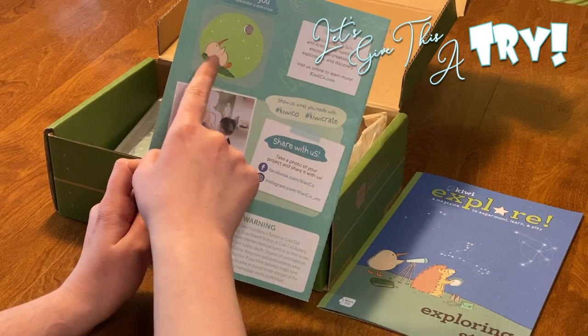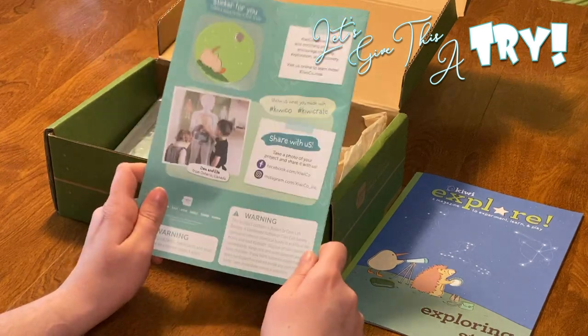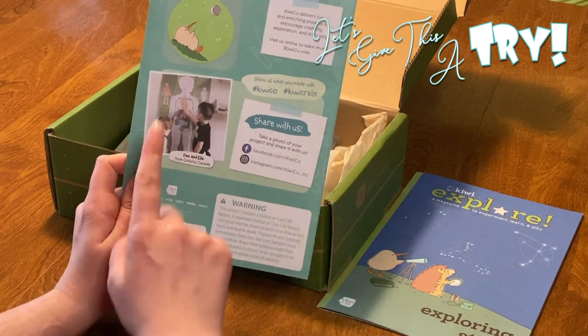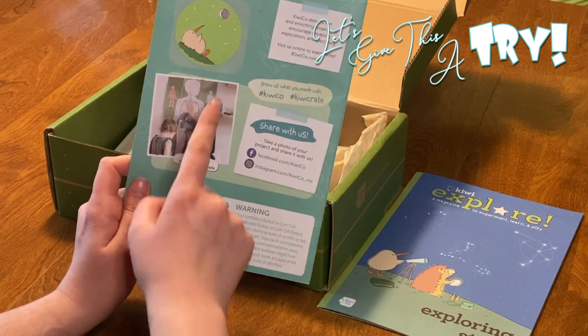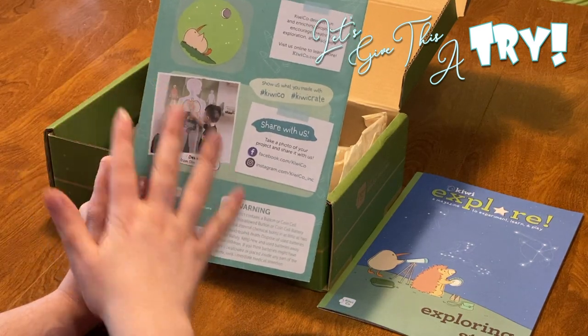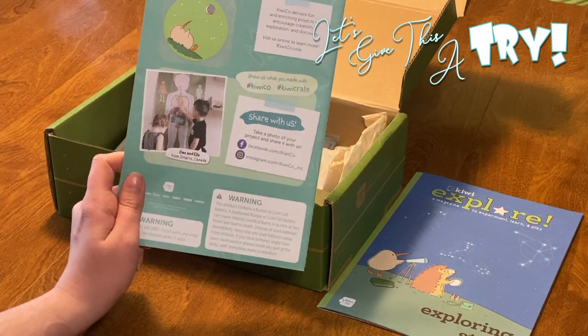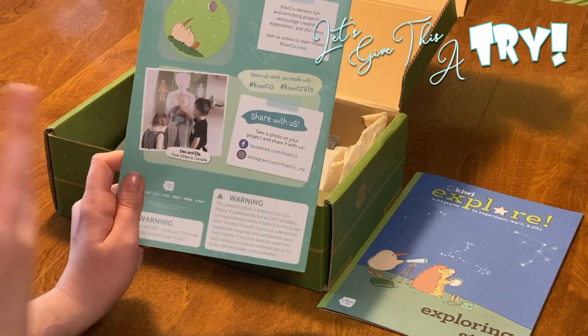Every month there's a cute little bird that goes on an adventure. You get a sticker and it goes on a chart that they gave you in the first box, so that you can collect all of them. Our first one that we did was human anatomy — so that was our first sticker. It's been really fun with the Kiwi Crates to be able to collect the stickers. They don't do the stickers with the Koala Crates, but it is something with the Kiwi Crates and it's really fun.